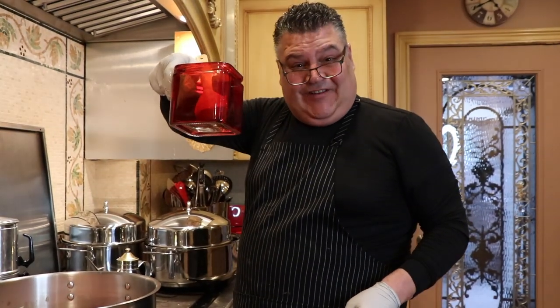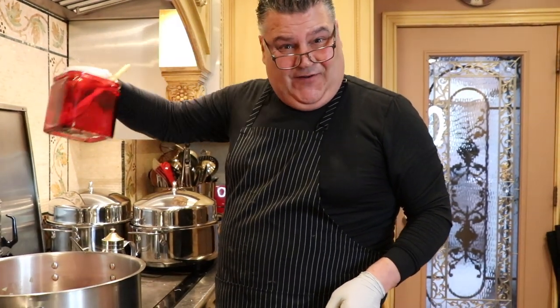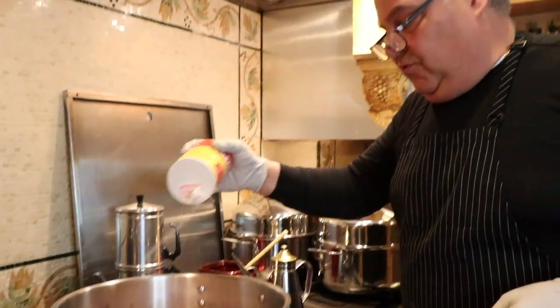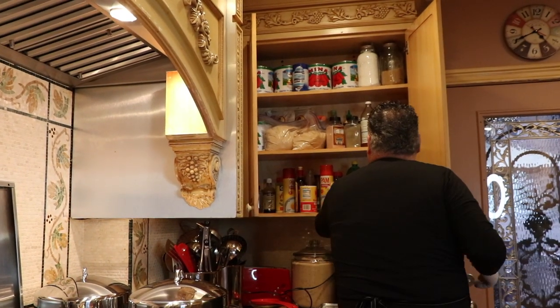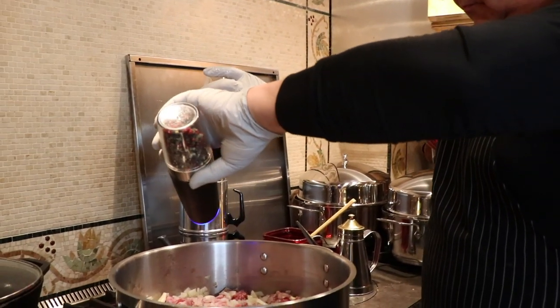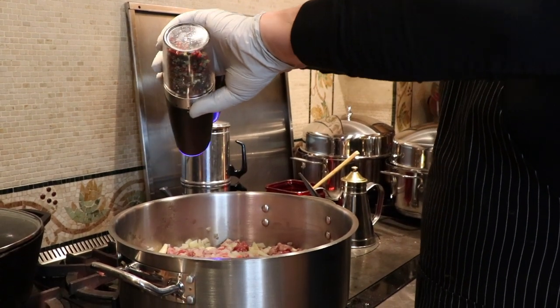Good old vases — when you get 100,000 flour pieces, save the vases, they like to put utensils in. About 2 tablespoons of salt, a little pepper — I like fresh ground pepper.